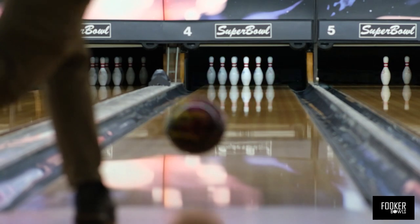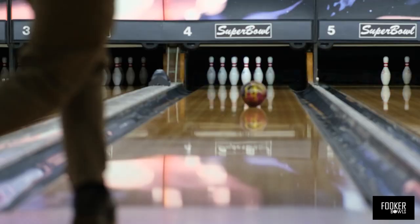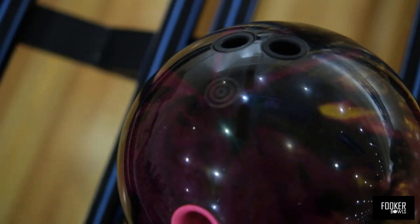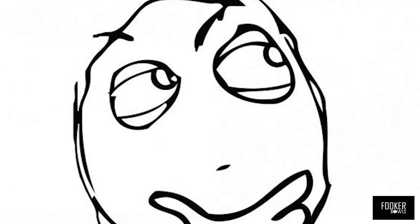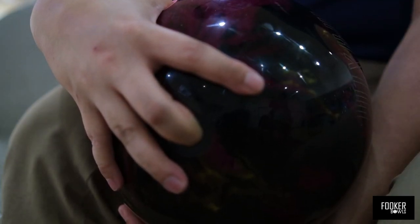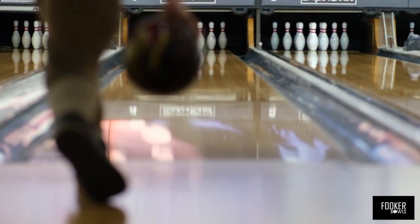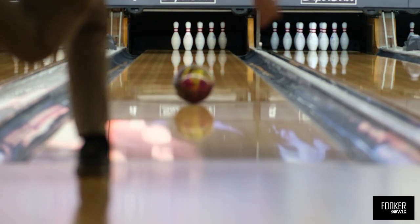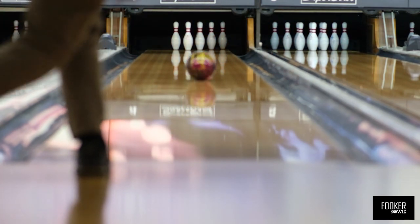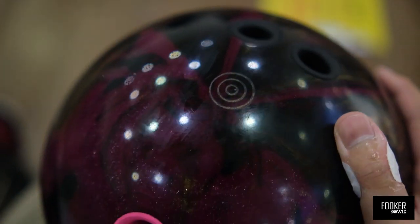Now let's try to get more oil tracks onto my ball so we have a better view. So is it possible to get something like a conventional oil track using my right hand simply by reducing the dominance of my ring finger? Let's find out — by taking my ring finger out of the equation entirely. And let's have a look at what happens. No real difference.